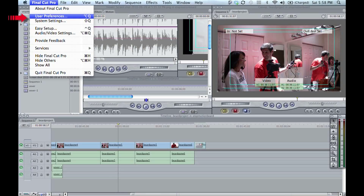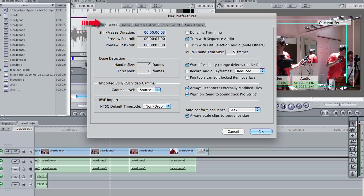All you need to do this effect is click on the tab that says Final Cut Pro, then click on User Settings. It will open up a window that is the User Settings. Click the Editing tab, then Still/Freeze Duration. From there, you just put 03 at the very end, and then click OK.